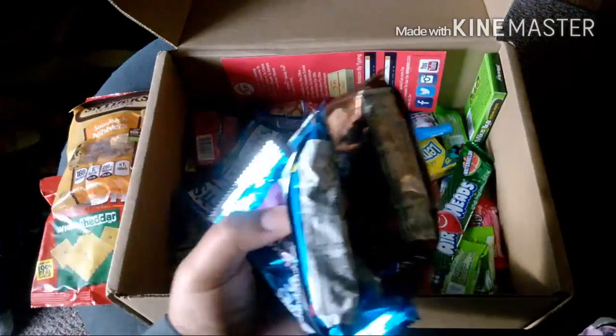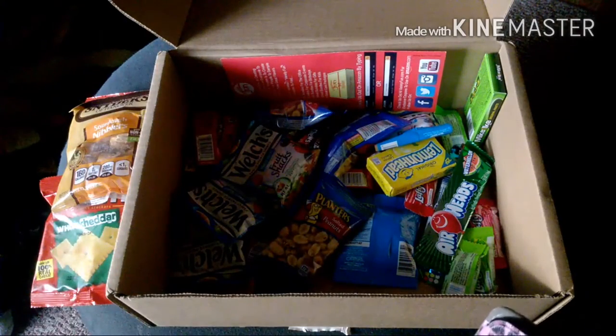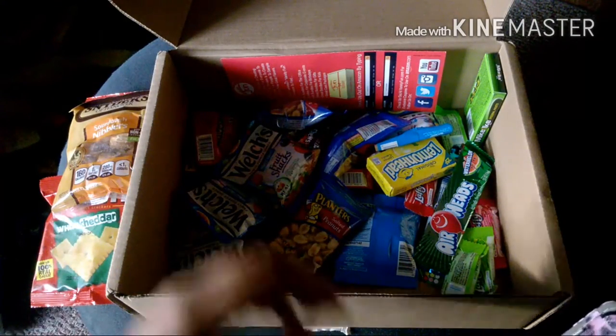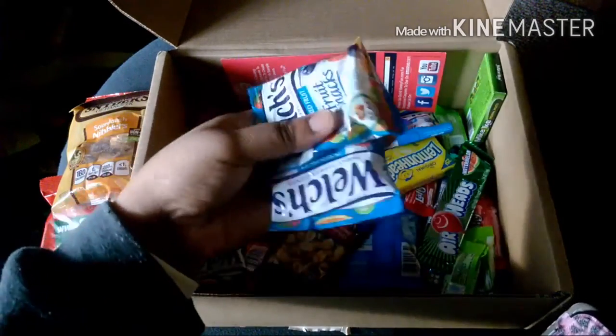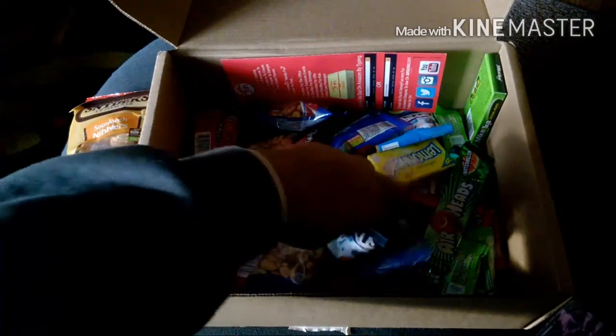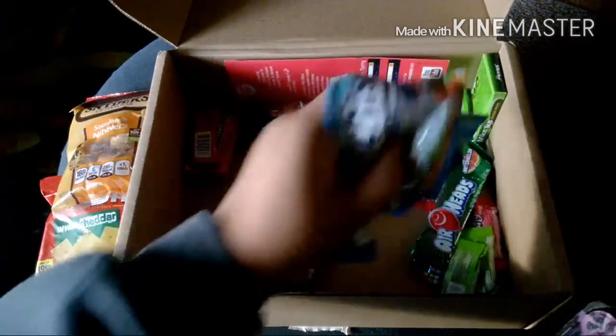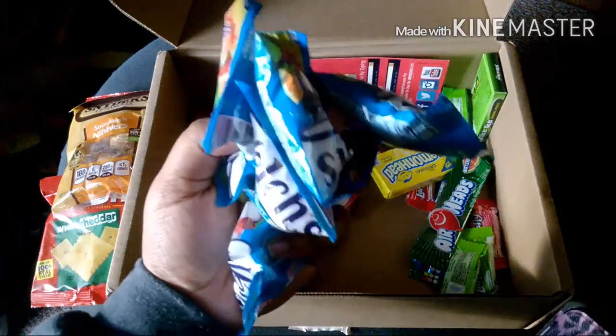Here are all three Rice Krispie Treats. And then we have five Welch's snacks — one, two, three, four, and five. So we have all five Welch's fruit snacks.